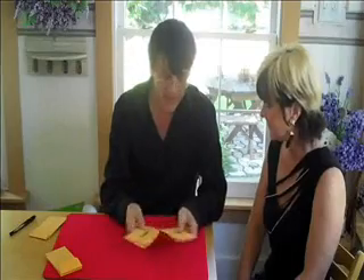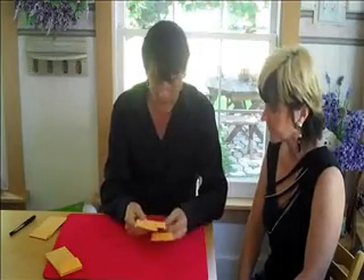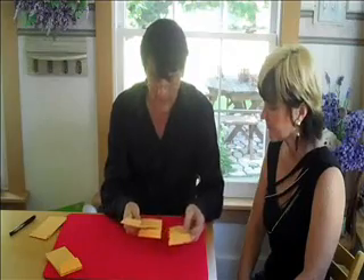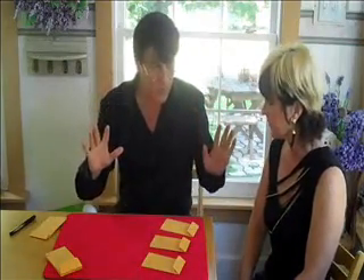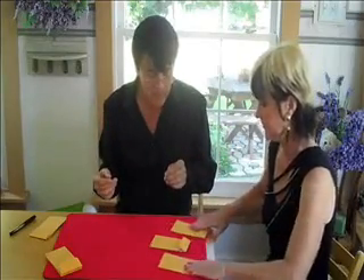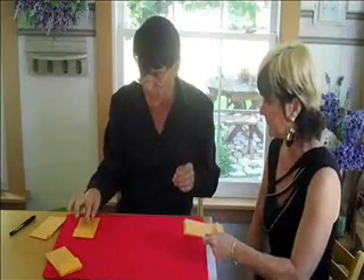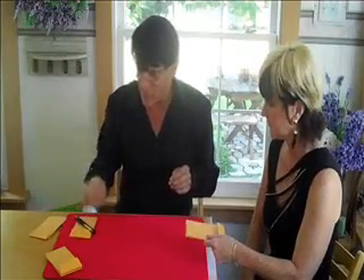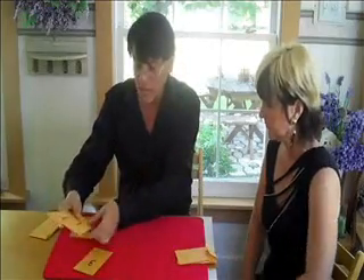We're going to have a grand finale here. I'm going to take these cards in the envelopes and mix them up. Let's put them on the table like this. We want to save one for the grand finale, so pick up any two envelopes — any two you like. This will be the grand finale and will stay right there. I'll put the pin on it so we don't lose track of it. Now, remember, over here I have three predictions: one, two, and three.